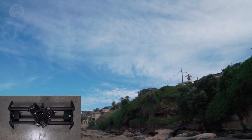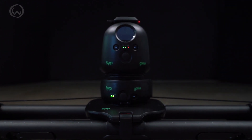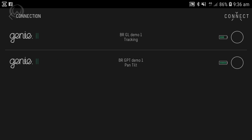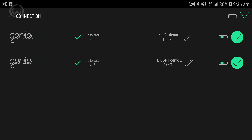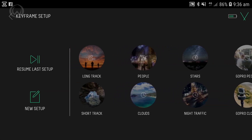Getting started with the Genie 2 3-axis kit is simple. First, turn on both the Linear and the Pan Tilt, then open the Genie 2 app on your phone and connect to both units. The Genie has Bluetooth and Wi-Fi that allows you to connect to your device. Once you're connected, you can start creating content from the presets in the app.